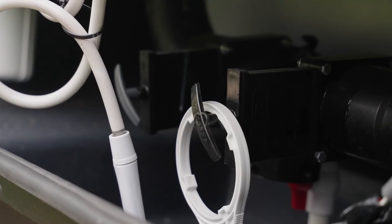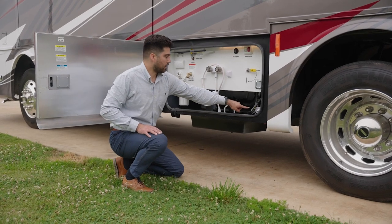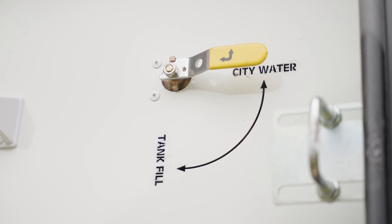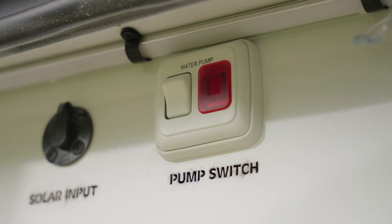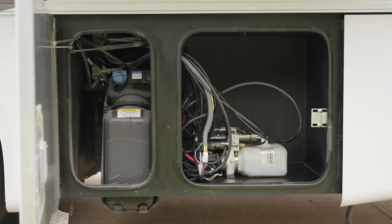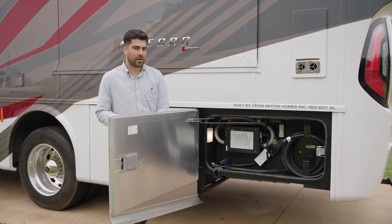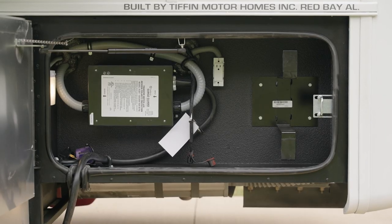You have your gray and black discharge valves right here, your water pump, and your valve for whether you're doing your tank fill or just going to city water. Here's your pump switch. In this compartment you do have your DEF tank and your hydraulic components, and in the final bay of the driver's side you do have your surge guard integrated with your shore power.